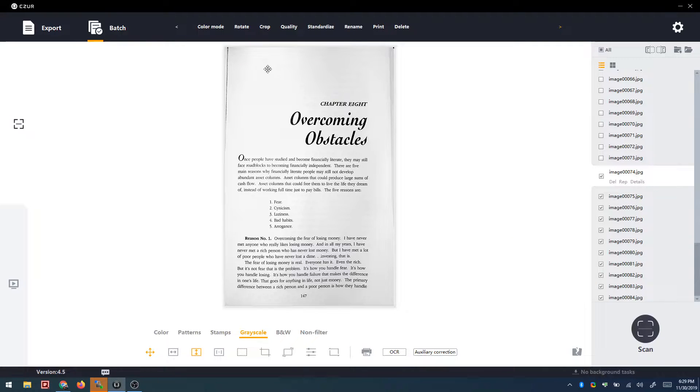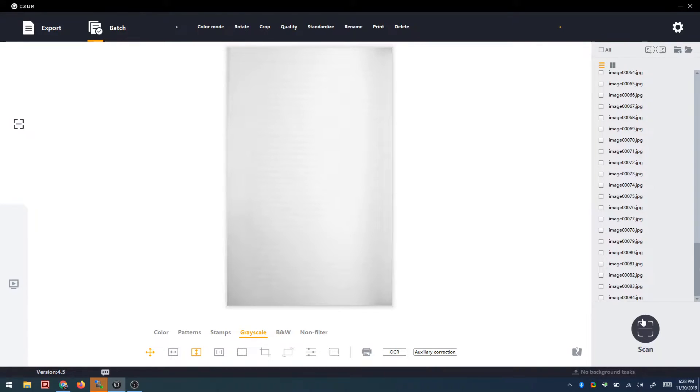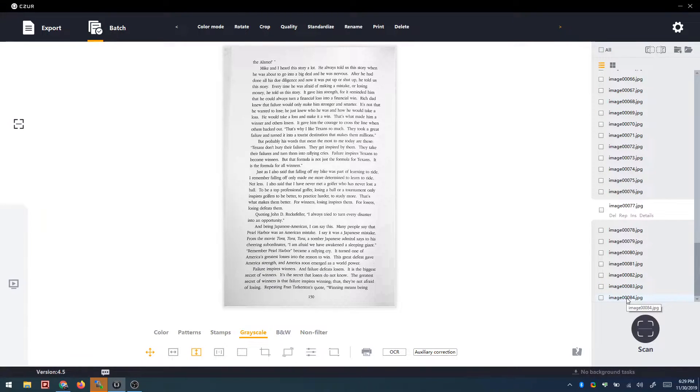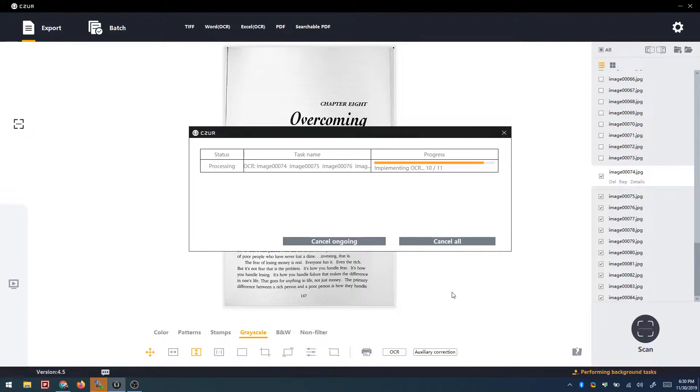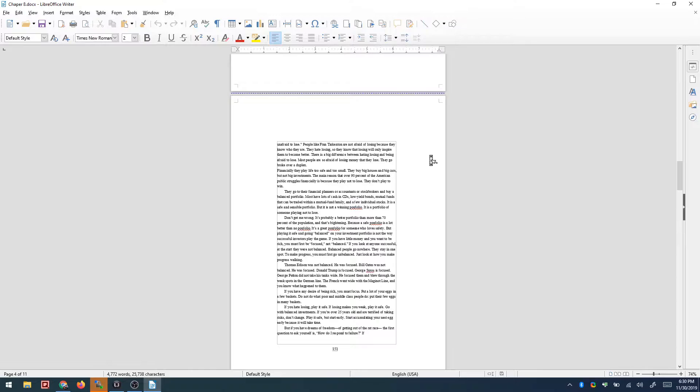Once you've made the batch changes you want, the last step is exporting your document. The software has a handful of exporting options. The ones I mostly care about are exporting to PDF with OCR — optical character recognition — or a Word document with OCR. With PDF and OCR, it retains the image as scanned but places invisible text on top so you can do a text search and copy text from the PDF. If you export to Word, the images and formatting won't be exact like a PDF scan, but it tries to line everything up as accurately as possible and does a fairly good job depending on the document.